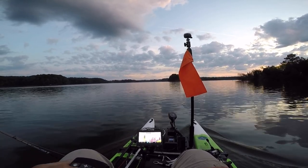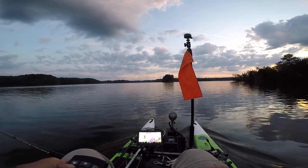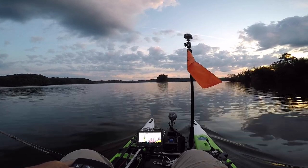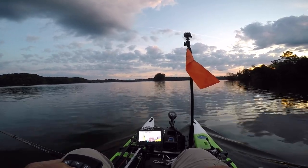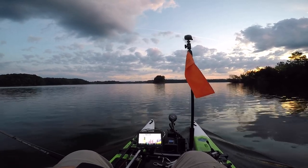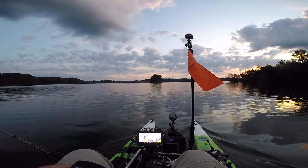I'll be using my MotorGuide XI3 trolling motor that has the GPS function, and I have a 100 amp hour lithium battery. What I need to be able to do is pull these umbrella rigs at 2 and a half miles an hour — the speed is really critical. So the question is going to be, do I have enough battery to do this? That's really what I'm trying to do today.